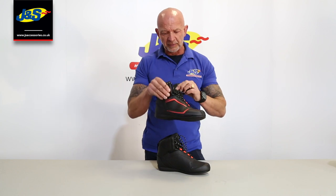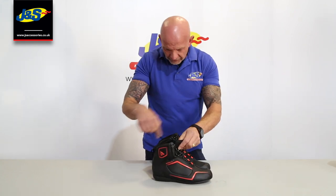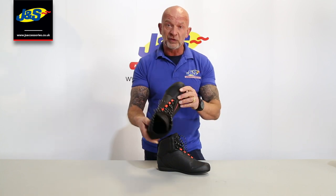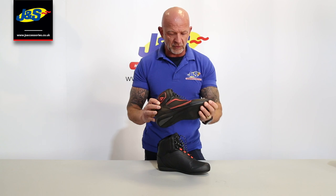This is a Dainese Raptor boot. 100% waterproof DWP with Dainese's waterproof liner inside. It is a lace boot as you can see, but there's a gusset built in, so the boot itself is 100% waterproof. Leather as well. It's a nice sport summer boot, but it's waterproof as well. So if you do get caught in the rain, you're not going to get soaking wet feet.